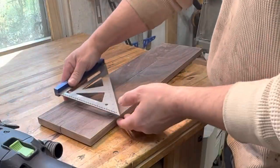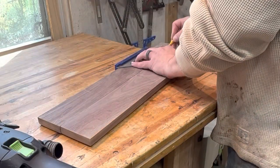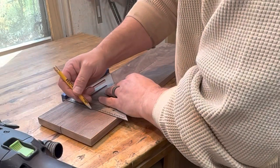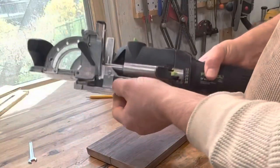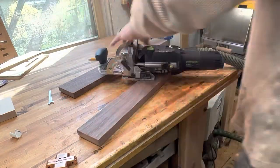The first thing I do is mark off spots on the pieces I want to install the hinge on. This is to line up the Domino and make sure that the holes are in the same place. The hinge thickness is actually 13 millimeters, so I'm using the Festool Domino 10 millimeter bit.